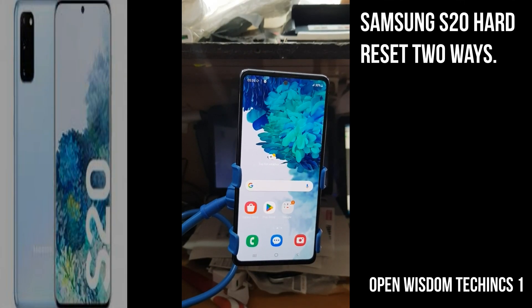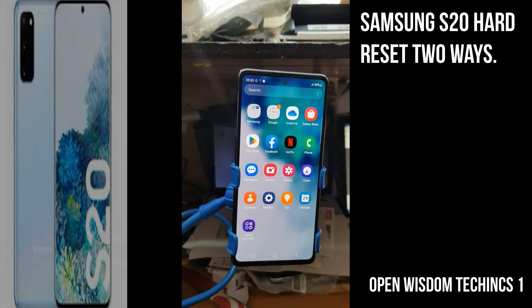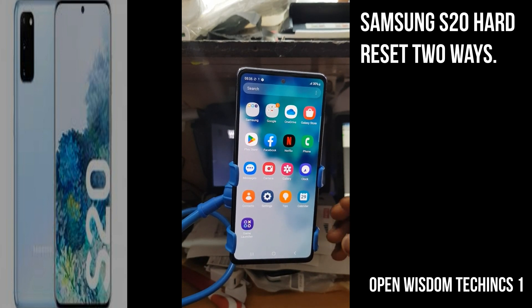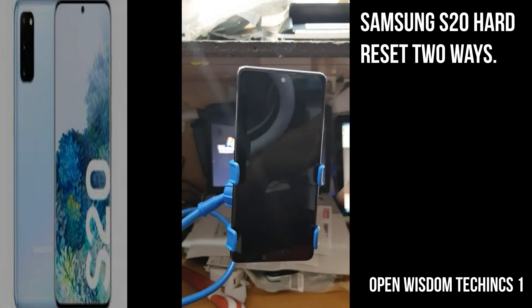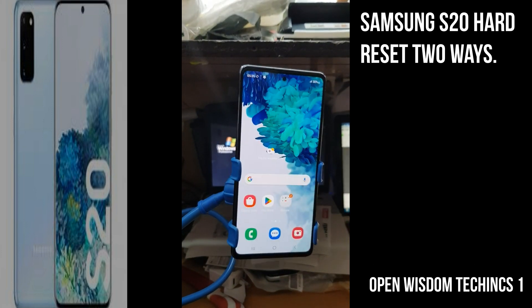Okay guys, today I will be showing you two ways. This is your Samsung Galaxy S20 FE 5G, and it applies to 4G as well. If you have access to your phone, you are able to enter into it.